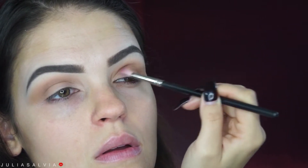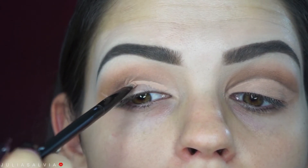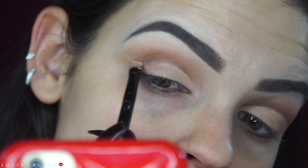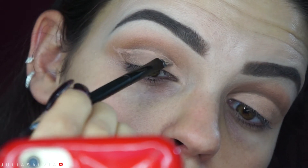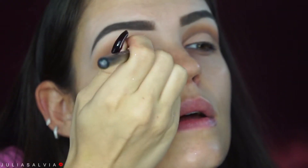Once I've blended that dark brown into the very crease of my eye, I'm going to move on to the cut crease. I'm using MAC Paint Pot in Layin Low to cut my crease — I love using the paint pots to cut the crease, it makes it so much easier and it's better than concealer. If you have hooded eyelids, I recommend using it because it won't transfer onto the top of your lid. Then I'm going to jump over to some glitter and my glitter primer, the Too Faced Glitter Glue.